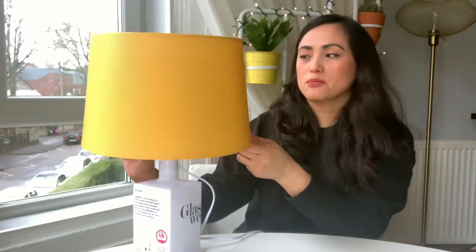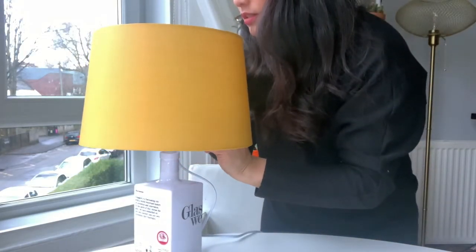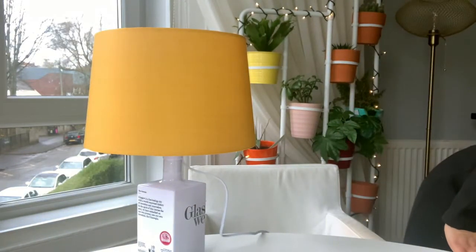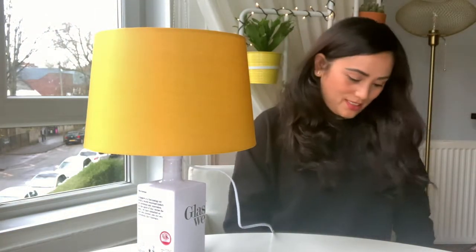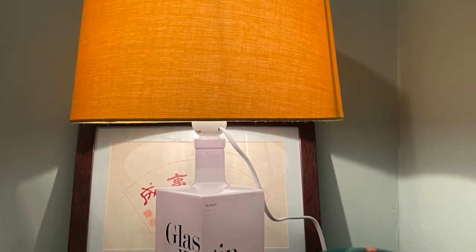It looks a little squinty from here but it's actually all right — just a little bit of adjustment to make sure it's not squinty. Okay, moment of truth — see if it works. We've got a plug, we'll just plug it in.